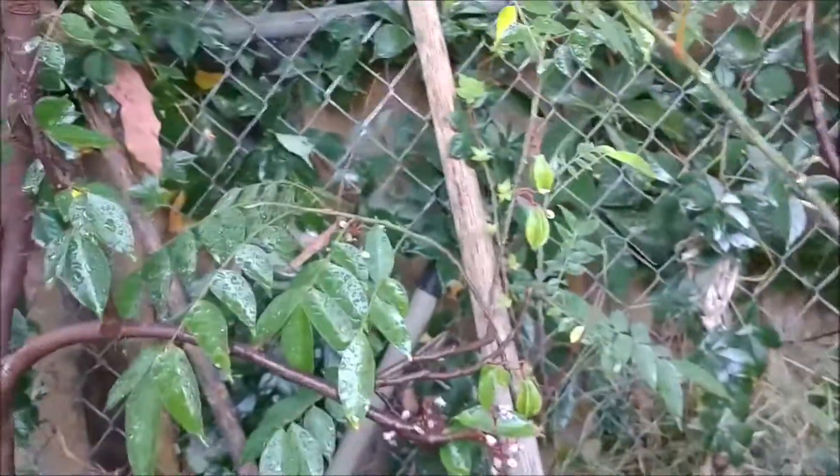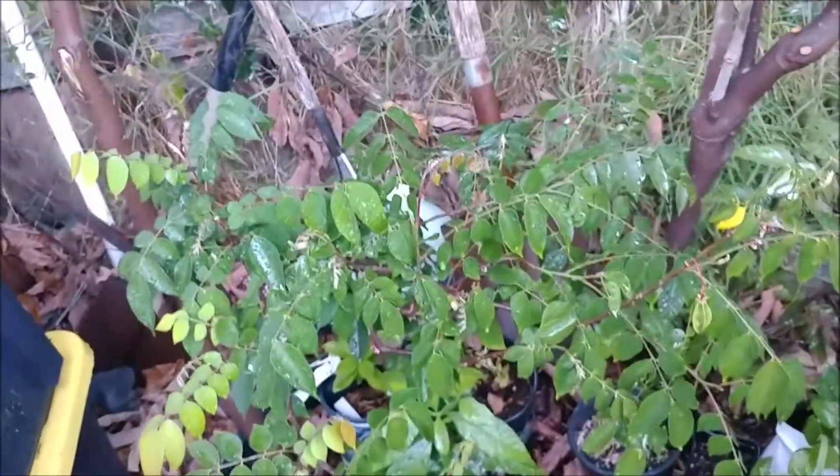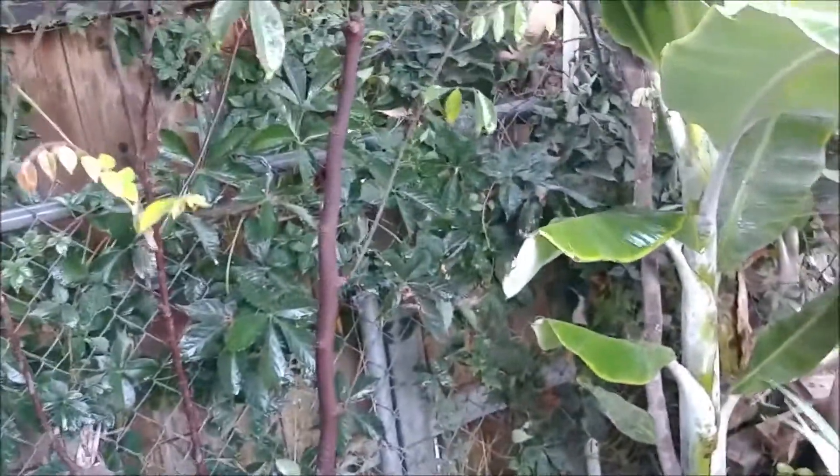It looks like we have several fruits on this one — that's part of the reason why I wanted to do this minute video on the starfruit trees. They're looking really nice and healthy in their new spot in the ground. They had been in pots for a couple of years and I'm really happy with them.